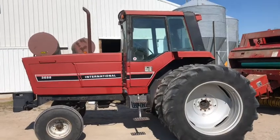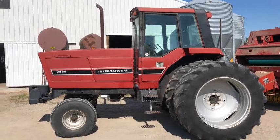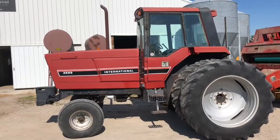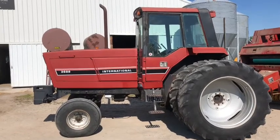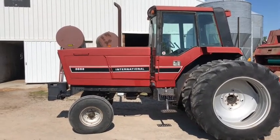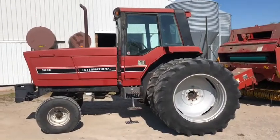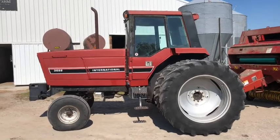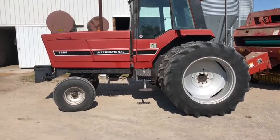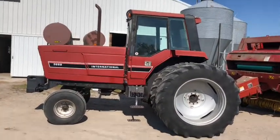That was kind of the selling point — it had a new TA put in before that guy bought it, and he didn't farm many acres. I think it'll be a good tractor for round baling, running the disc bine if I ever get one, and planting with it in the spring. It's got duals on it, 16.9 duals. Seems to be in real good shape. I was happy with it when I went and looked at it. I didn't want to buy another tractor this year, but I kind of had to do something to run the round baler — it was either buy or rent a tractor.